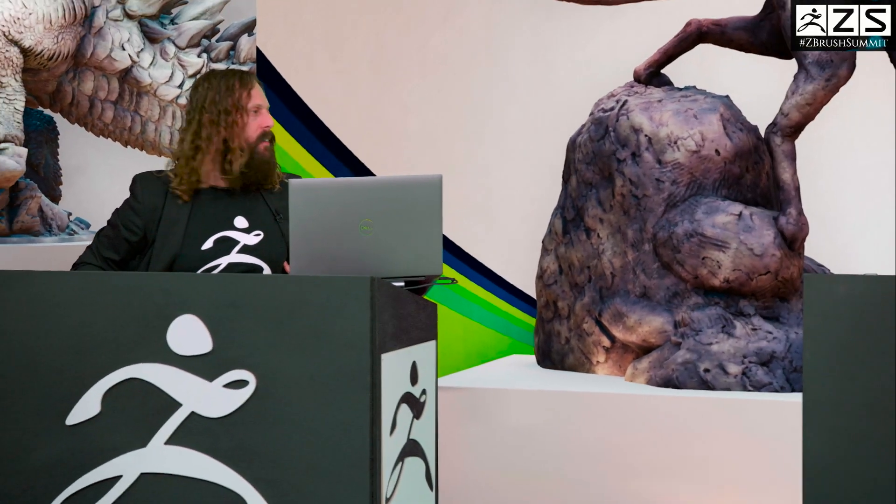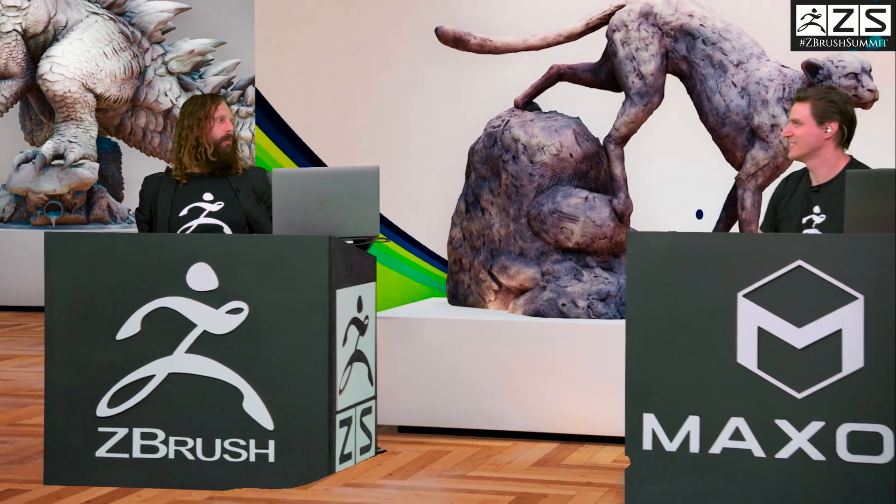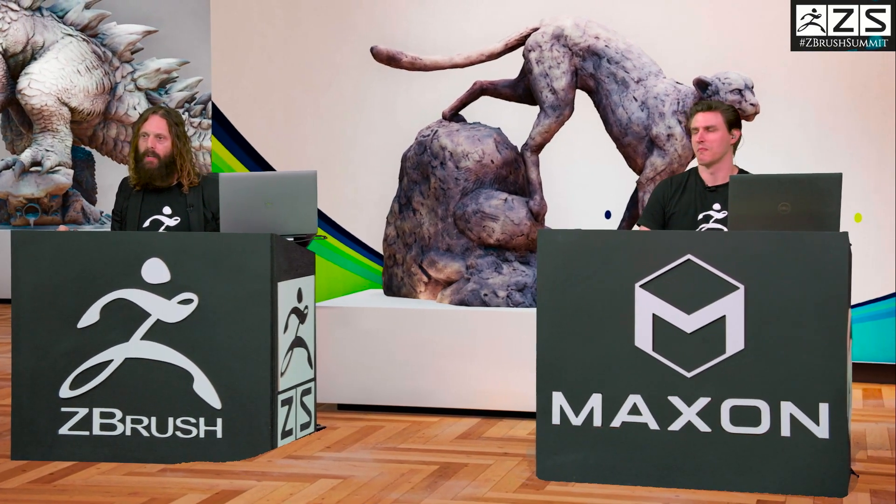We are live for one of the last times at the 2022 ZBrush Summit. I am your host Louie Tucci, with my friend and compatriot and fellow ZBrusher Ian Robinson to my left. We've come to the last official presentation. We've got Sea Beast, the Netflix hit film. What a joy.